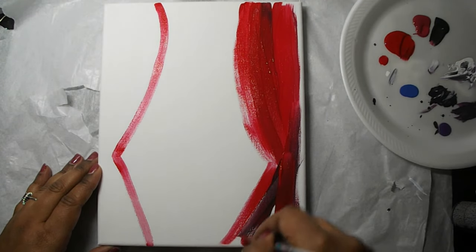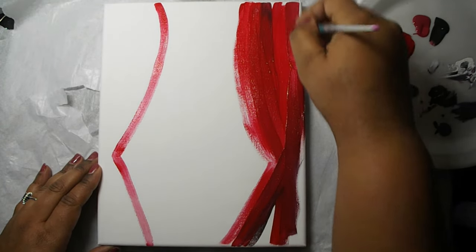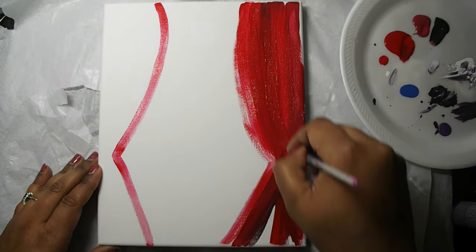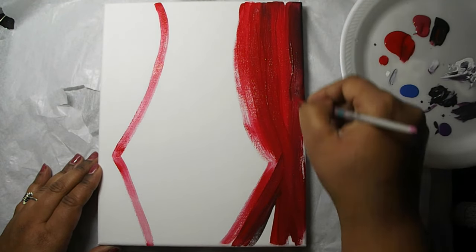We're using Scarlet, Cherry Cobbler, and then a nice black. You just want to go up and down with your flat tip paintbrush and you'll eventually begin to see the pleats in your stage curtains.